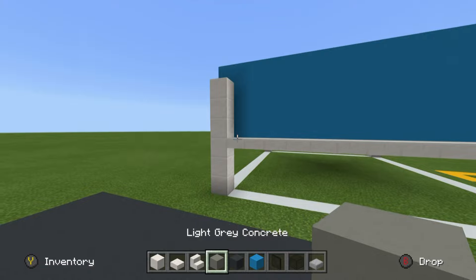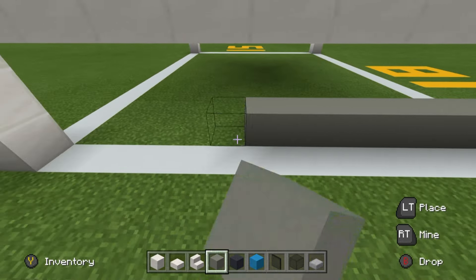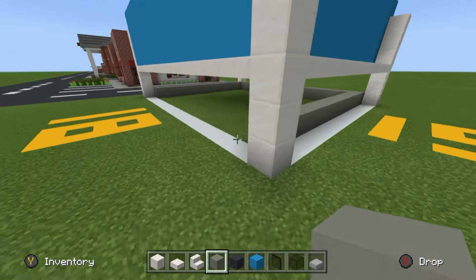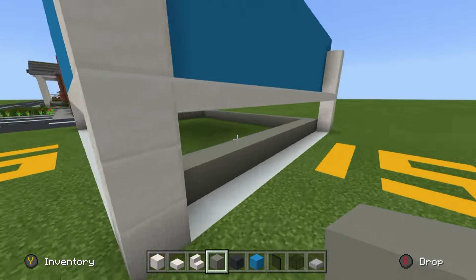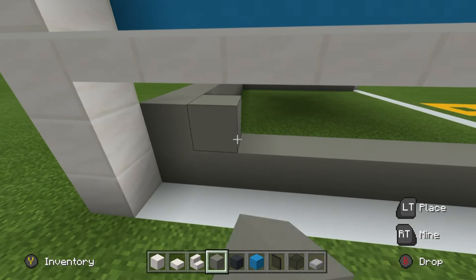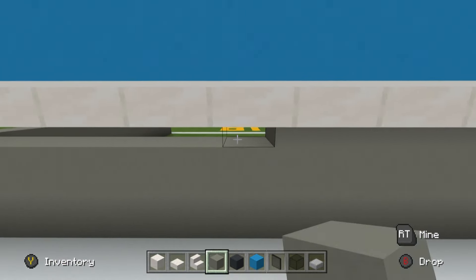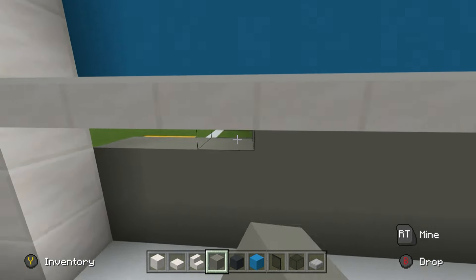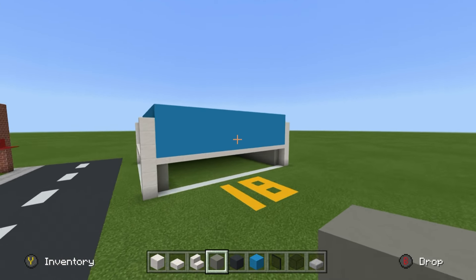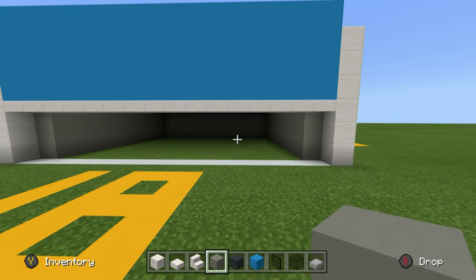Fill the left, right, and back sides of the build using light gray concrete. The light gray concrete wants to sit one row inside of all of the blocks of quartz, kind of in a U-shape. We're going to leave the front alone because that's more complicated. Filling these sides in with light gray gives us a nice big empty storefront.